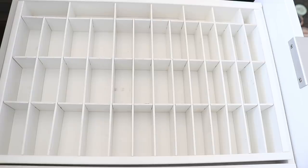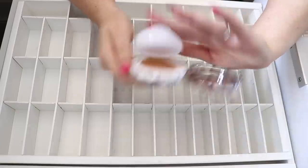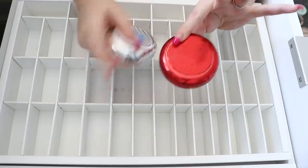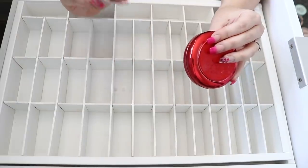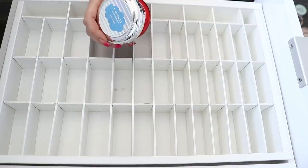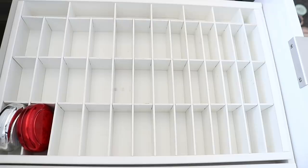I'm also going to put some of my little compact cushion foundations in here as well. I need to pick which ones I want because I loved this one by MAC — the limited edition Studio Perfect Hydrating Compact — and the Spring Review one. I've got some more that I can move into here. Maybe they're in the drawer above, but I might just pop them in here so they've got a space.